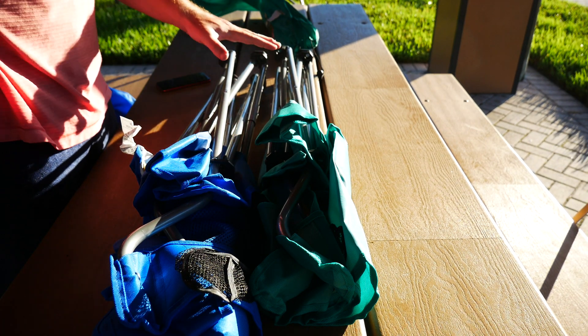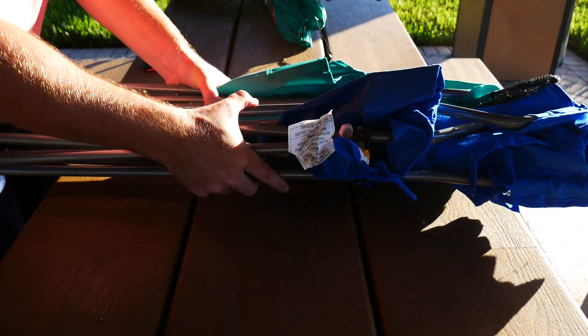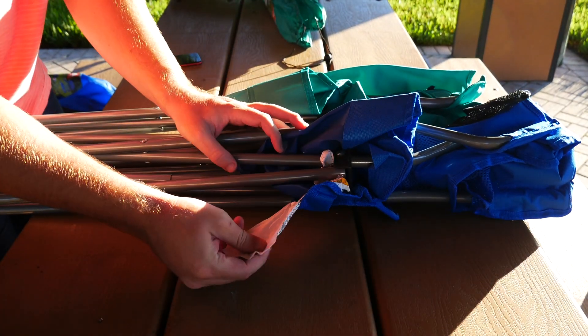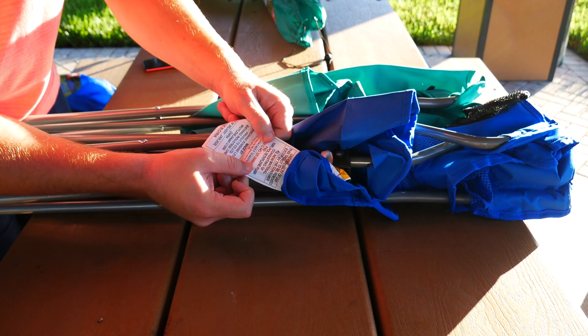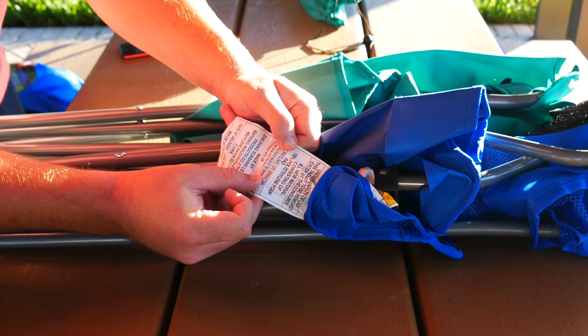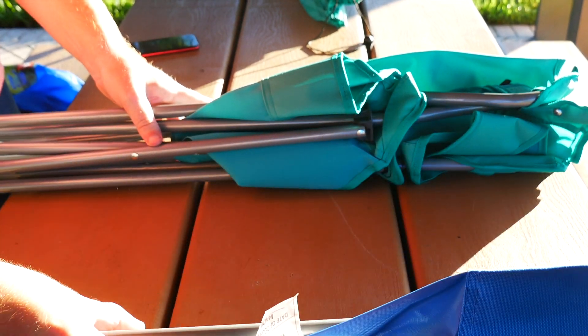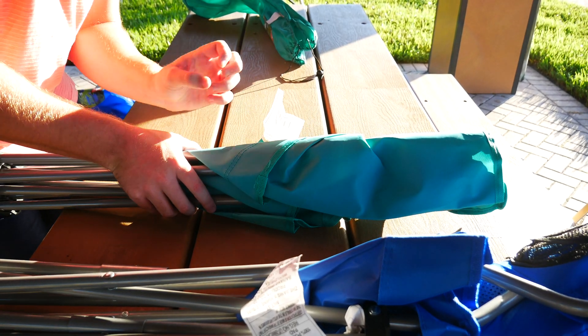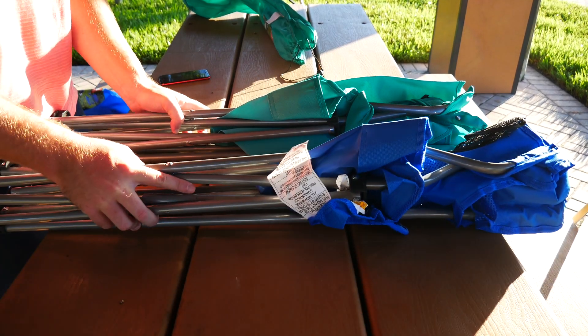Pulling each chair out, you can see one is actually taller than the other — it looks longer, but I think that's going to equate to height. Flipping the chairs around, you get some stickers on the mesh chair: it's made out of all new material consisting of 100% polyethylene foam pad. The basic chair doesn't actually state its material, so let's go ahead and set these chairs up and do a quick comparison.